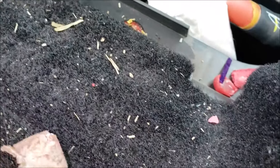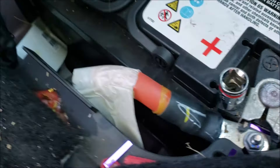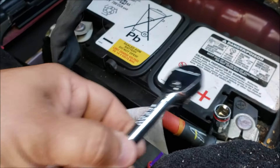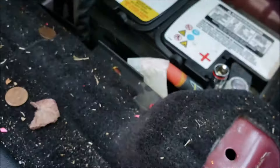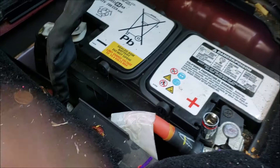I think this is probably going to be like a 10 millimeter or something. Yep, it's a 10. I'll go ahead and take off the negative one first, so when I'm working with my ratchet I don't hit bare metal and cause a spark and burn the car down. Let me do that — take the battery off.